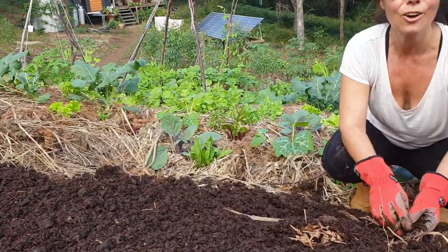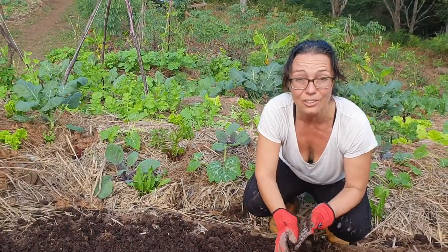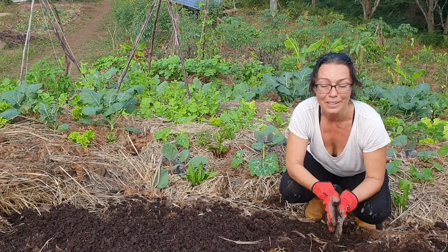So mushroom compost — if you can get onto it, if you can locate some, definitely engage that in your garden. You'll find that it really fast-tracks the soil activation.